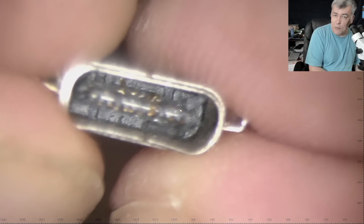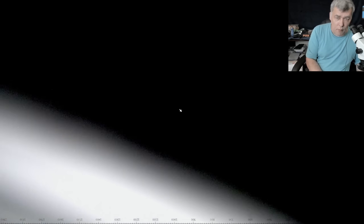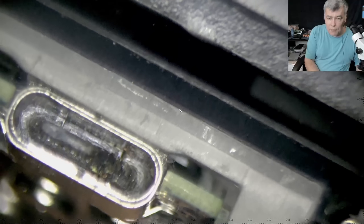This is the original one — check the port. It's destroyed. And the one from the laptop, let me show you. You can see even this one is destroyed.